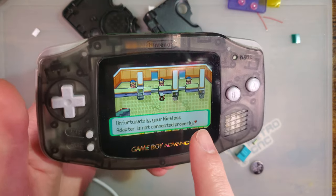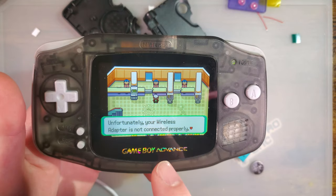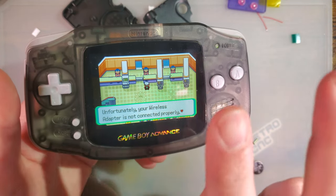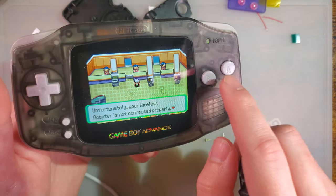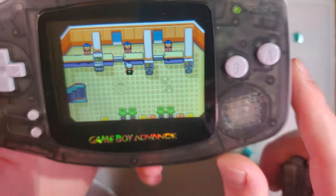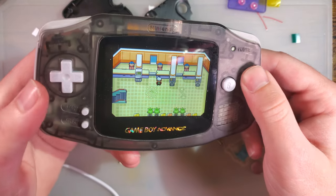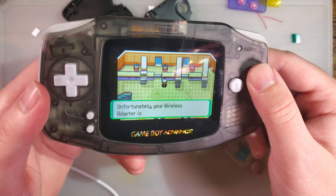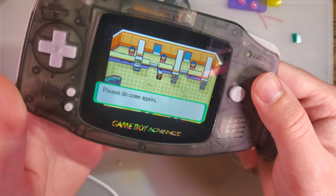There are two people upstairs you can talk to. The middle lady is for the wireless linking, and then the right one is for the wired linking, which always drives me crazy because if you look at the icons on the floor, they're backwards. But it is what it is — this is an original game. You talk to her with nothing plugged in, and she tells you your wireless adapter is not connected properly.